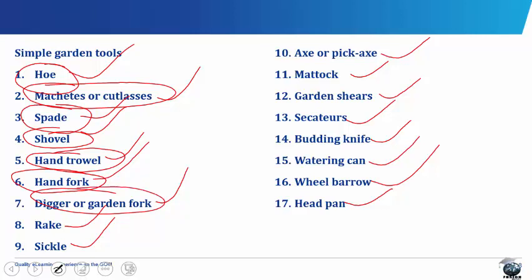Digger or garden fork. The garden fork has a handle similar to that of the spade, fitted with four prongs. Each prong tapers towards the end so that it can penetrate the soil easily. It is used for loosening the soil, turning manure during composting, carrying loose materials and spreading manure.